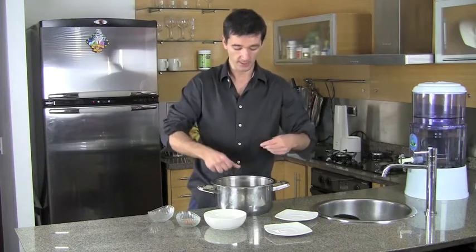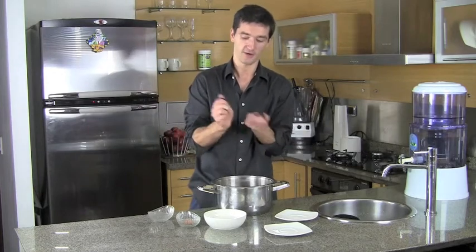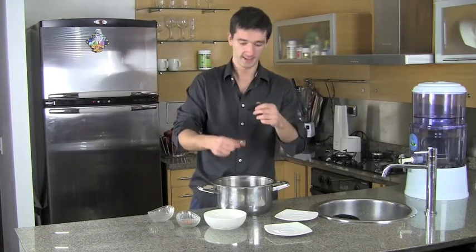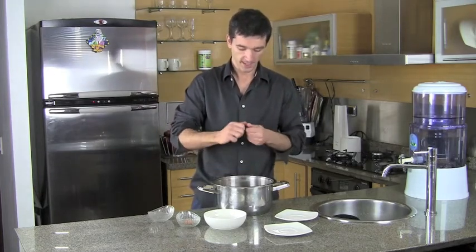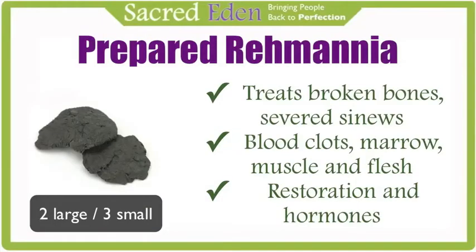That will prepare the Rehmannia for you, and you know it's prepared when the color is almost black and it's almost dry, and if you taste it, it's pretty sweet. Rehmannia treats broken bones, removes blood clots, replenishes bone marrow, and promotes growth of muscles and flesh. It's a very powerful herb for restoration and helps balance your hormones as well.